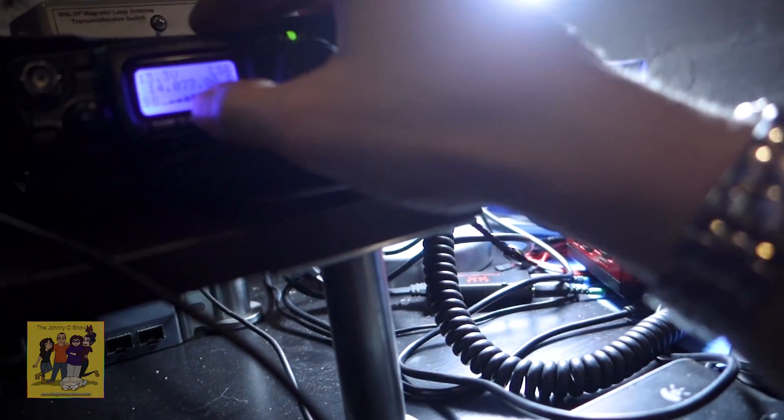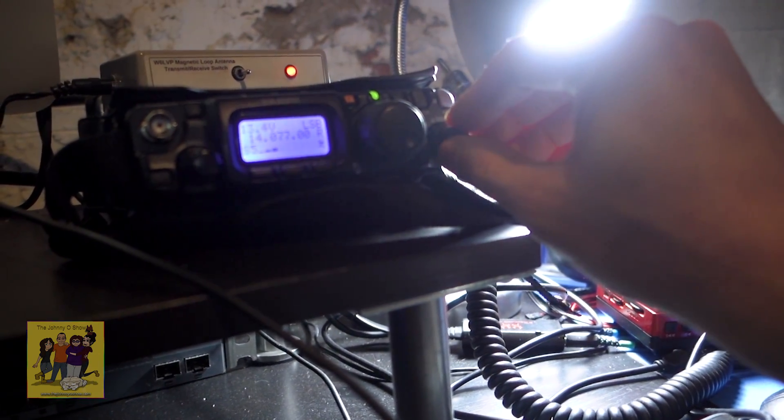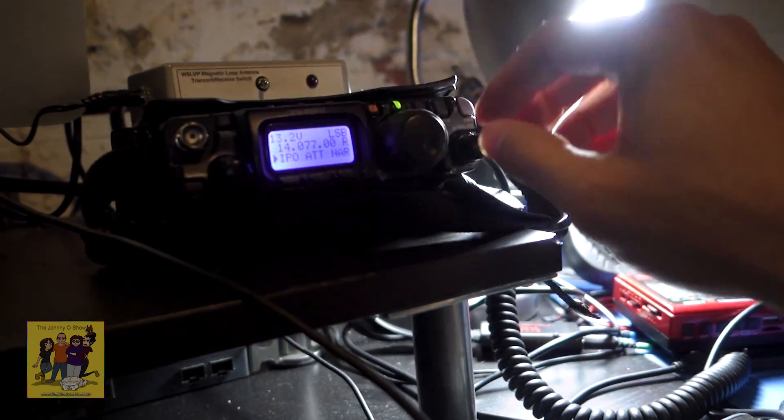On 20 meters, and probably 30 meters — though the antenna isn't resonant on 30 meters so I'm not counting that — it seems like where I'm located everything above 40 meters doesn't really help. In fact it's worse. But you have the switch so you can turn the loop off and use the regular antenna.